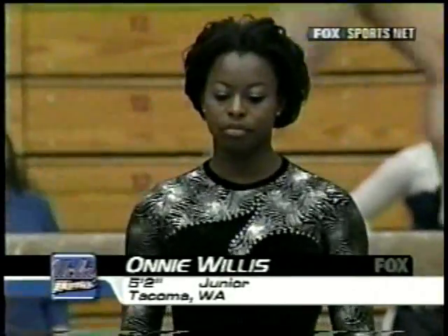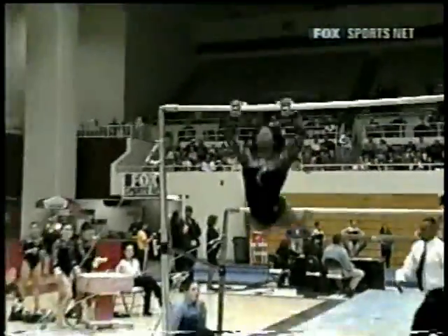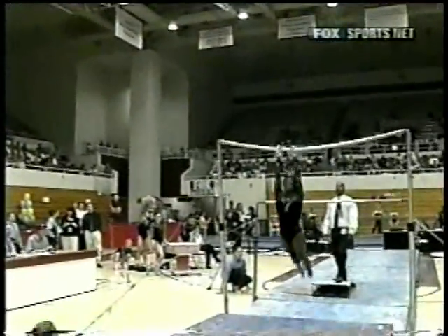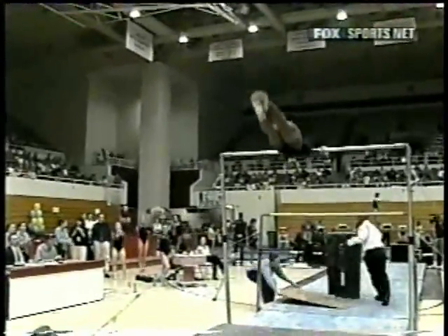Let's go over to the bars now, and Onnie Willis of UCLA. One of the best — very dynamic bar work, huge swing in this routine. Watch for the height above the bar on her release move. Right here, reverse hecht, way up in the air.